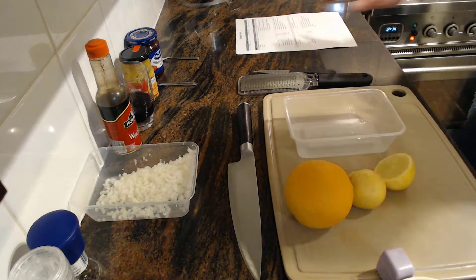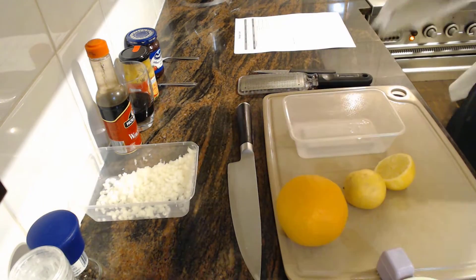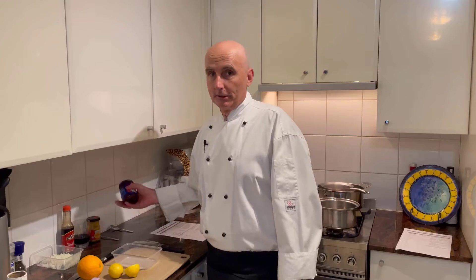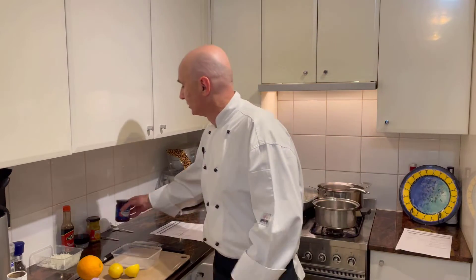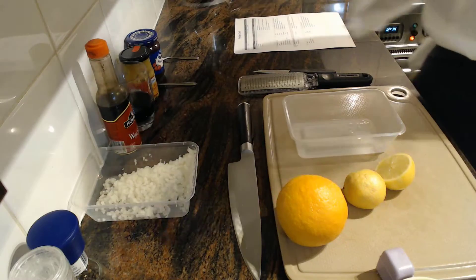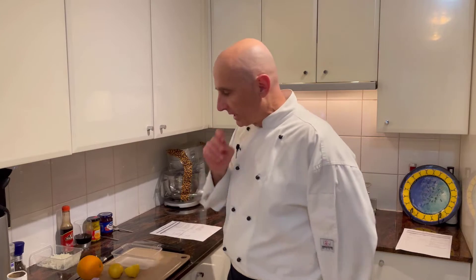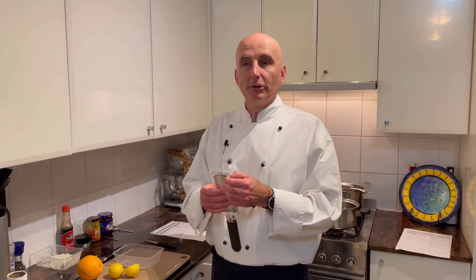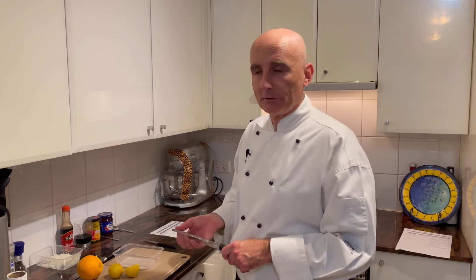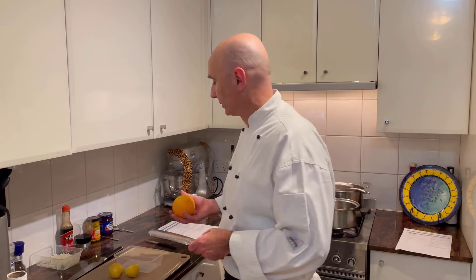Let's have a look at our ingredients. We're going to be using orange and lemon. Normally we would have red currant jelly but as an alternative here I have some cranberry jelly, hot English mustard, port wine, and Worcestershire sauce. Just for interest — Cumberland sauce was actually invented in the 1800s by the Duke of Cumberland, who was a brother of George IV.